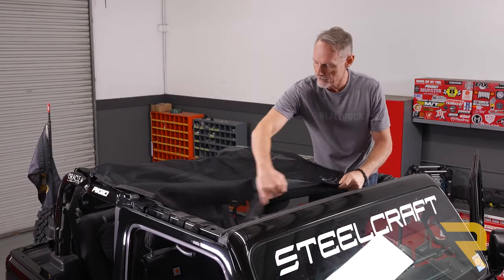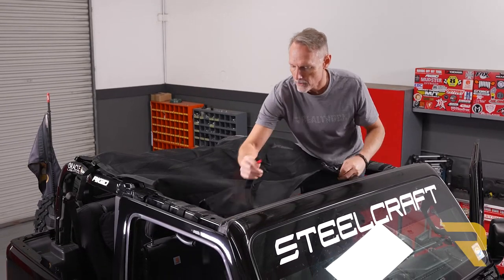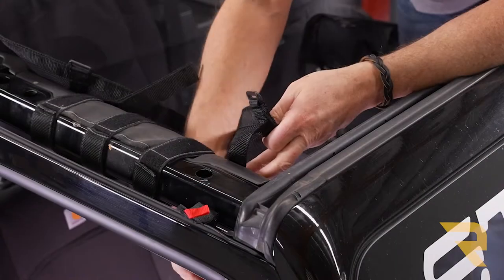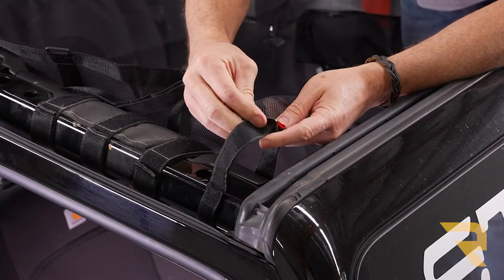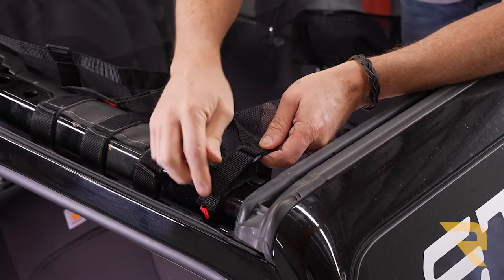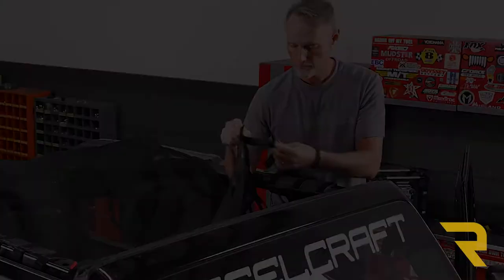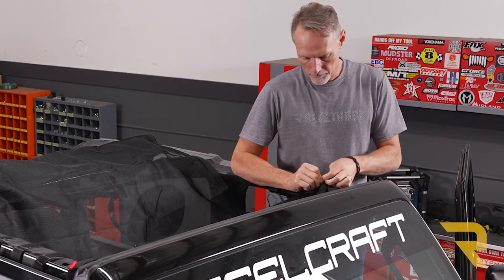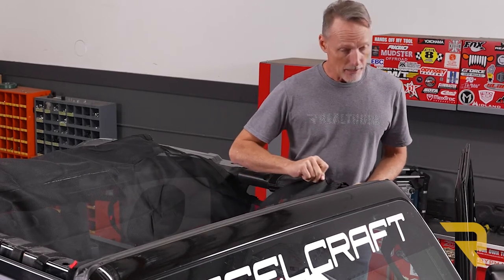I'm going to bring this side over and loosely attach this velcro to a sport bar. We're going to pull the velcro on the sport bar, then run it through this loop. For right now we're just going to attach it really loose so we can do plenty of adjustment. Let's do the other side — go underneath the bar, come back over, run through the loop, and just get that loosely connected.